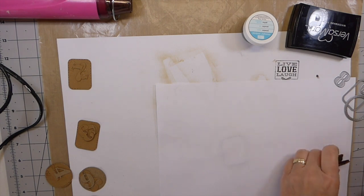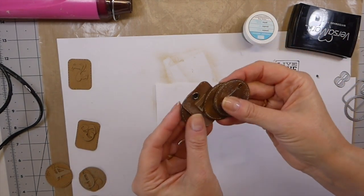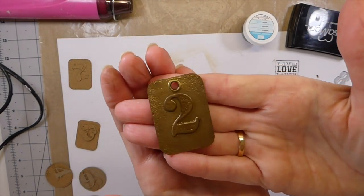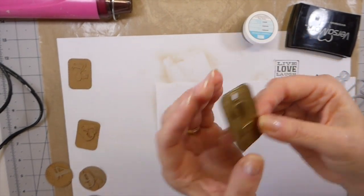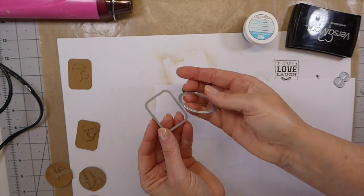I recently shared with my patrons how to make these little faux leather number tags, and that got me thinking about the possibility of making some faux metal. So I thought today we would just jump in and I'll show you how quick and easy it is to make this.